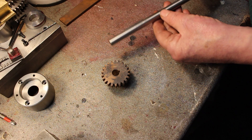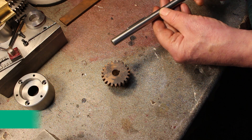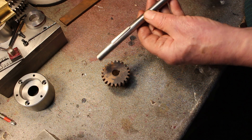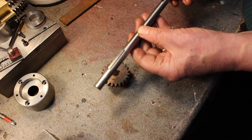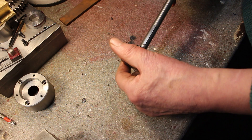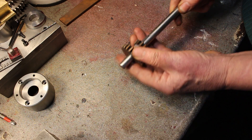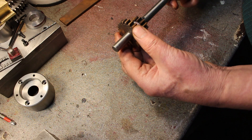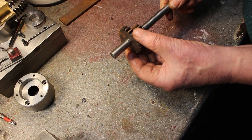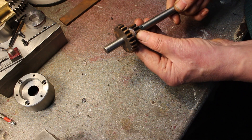So I've gone ahead and made the drive shaft. This is half-inch silver steel with a couple of keyways put in. This end will have the pulley which will connect to the electric motor, and this end has the gear. The gear fits on really lovely — there's virtually no play there at all. This will slide on the shaft to engage a high gear or a low gear.